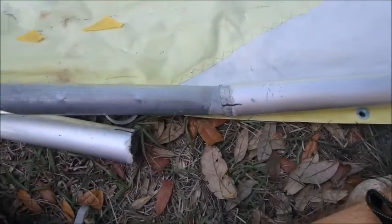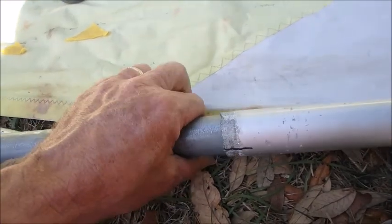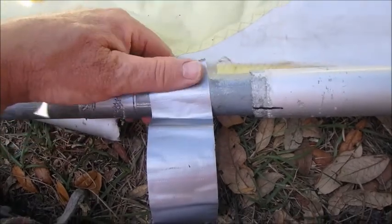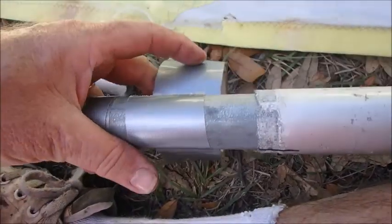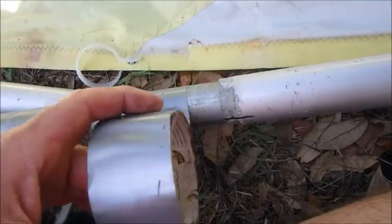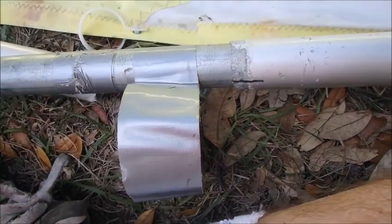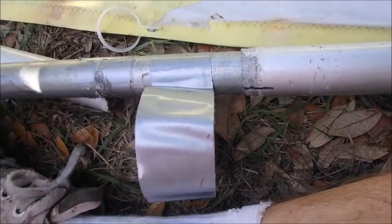Once you stick this piece of chain-link fence top rail into the boom, it has a little bit of play back and forth — not much, just a little. So what you do is take some duct tape and wrap it around the pipe. Depending on any dents or corrosion on the inner side of the pipe, anywhere from one to three wraps of duct tape will make the diameter of this pipe exactly snug to the inner side of your Sunfish boom, giving you a really tight fit with no play.